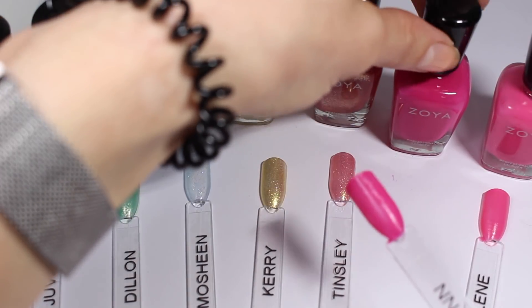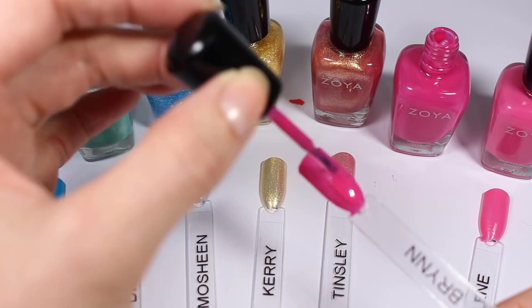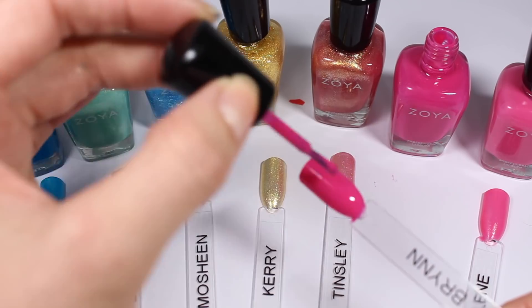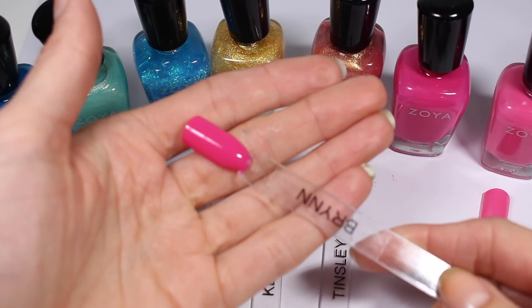I'll do a second coat of Brynn — as you know I do two coats on all of my swatch sticks — but this one really doesn't need it. It is super opaque. Oh my goodness, it's so smooth and so creamy. I just love creams. That's so wonderful.